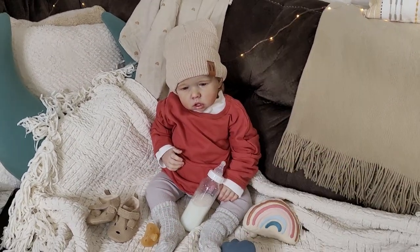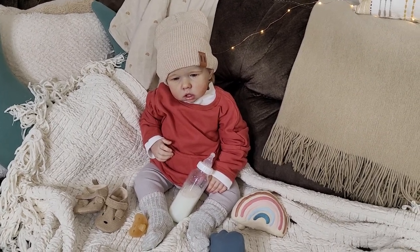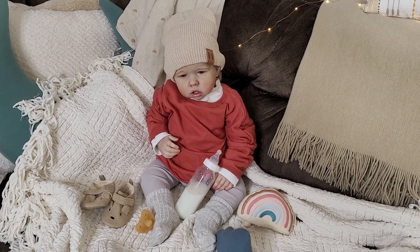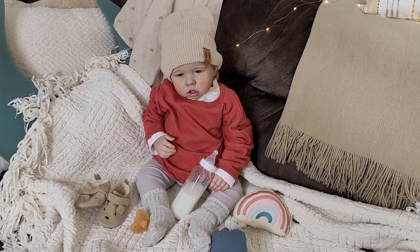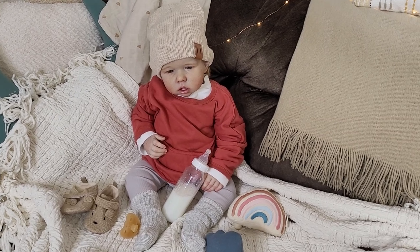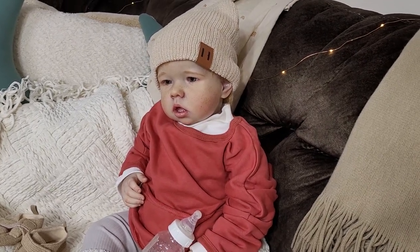Hi everybody, Tashi here from Pixie Mommy's Reborns. Welcome back. Happy Monday to you all. You are looking at Mikhail. To those of you new, Mikhail is my toddler reborn baby and he is the Liam Sculpt by Bonnie Brown. He was reborned by Hill Country Reborns and he's going to be the focal point of this video today.